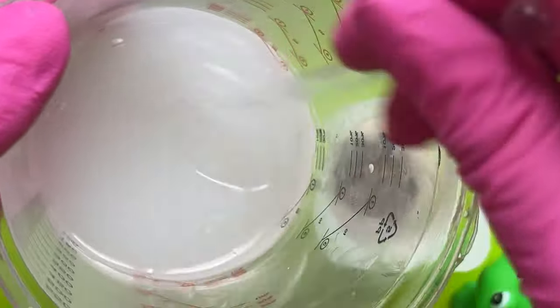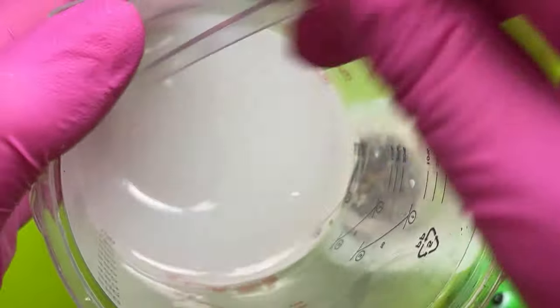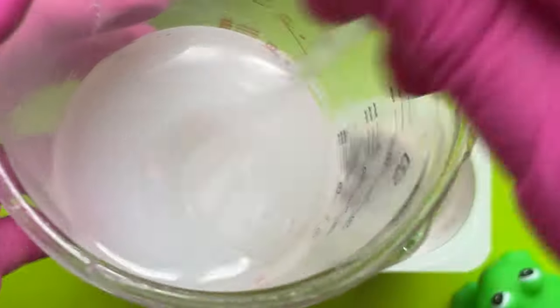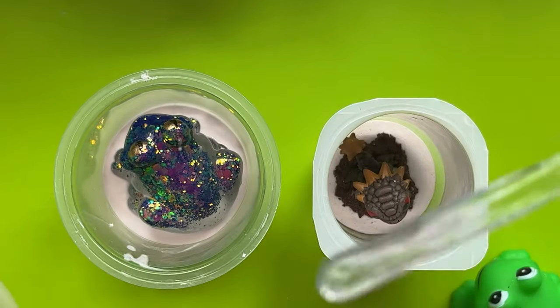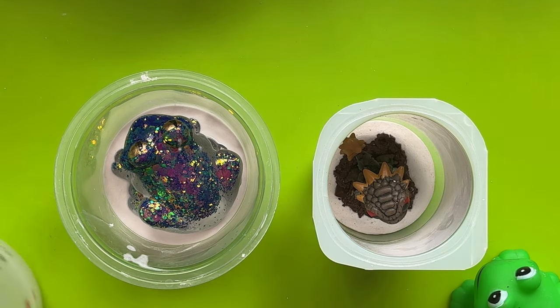I'm still thinking I might put it through the debubbling machine just for a bit of fun. Now remember — if you're mixing up silicone, don't mix it in a silicone pot because you'll never get it off. Silicone sticks to silicone very, very well. I tend to use this big measuring jug and then every so often when it's built up I peel it out. That should be mixed up pretty well, so I'm just going to stick it in the debubbling machine. I'll see you when I come to pour it — don't know whether that'll be enough, but it's a start.